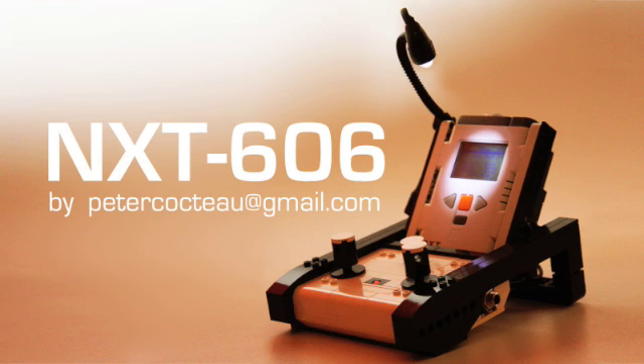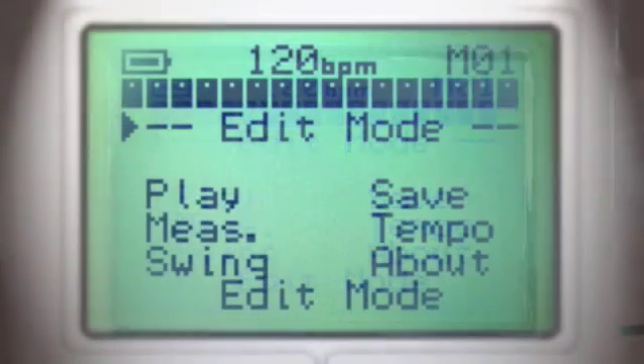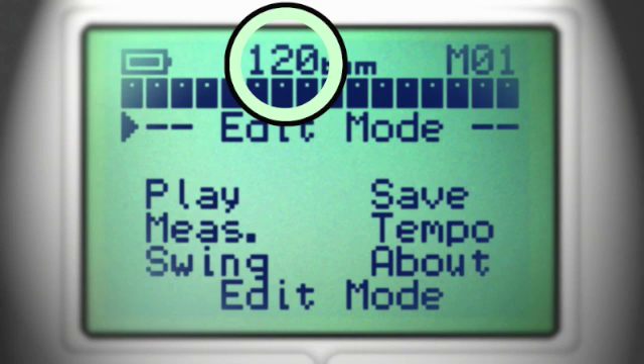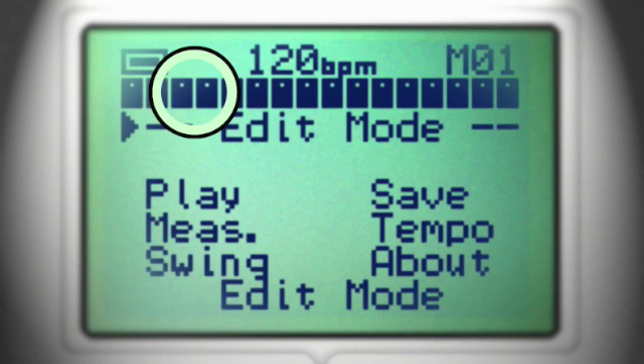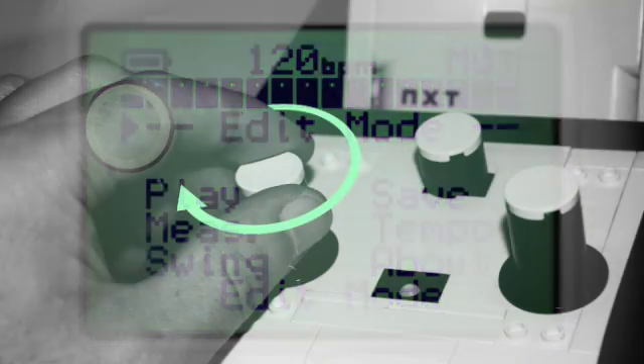But let's take a closer look. This is the main page. Several informations appear at the top of the screen: battery level, tempo, selected measure, timeline, and swing. The cursor indicates which menu is selected, and it can be moved by turning the left knob.